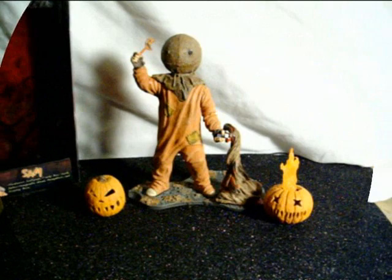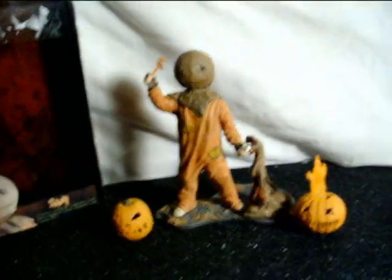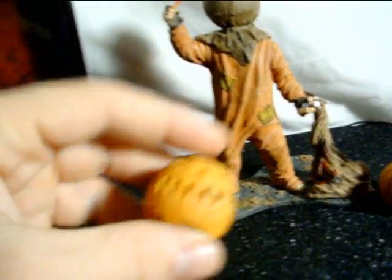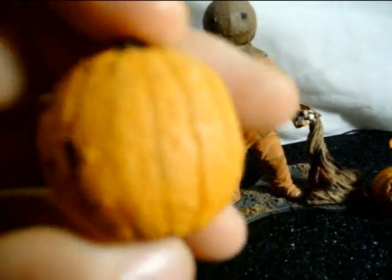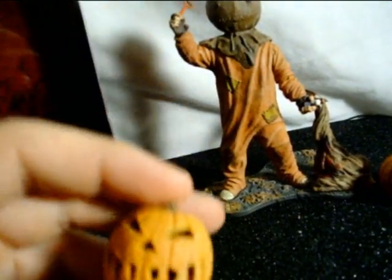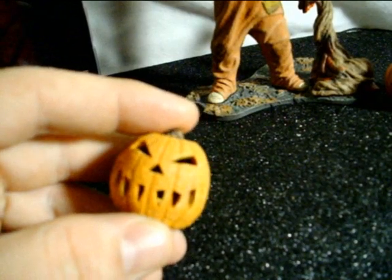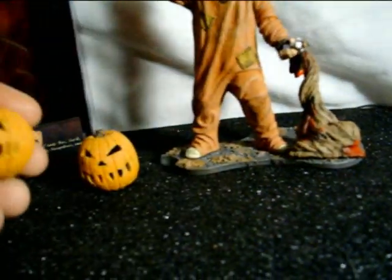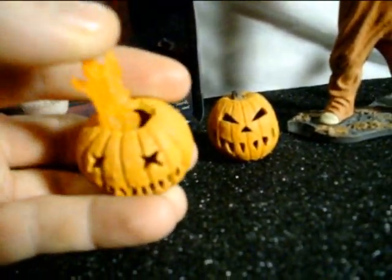Alright guys, I got him out of the package. Not having seen the movie, this is definitely a pretty cool figure to have. He comes with a little base and a jack-o-lantern pumpkin. It's a lot bigger than the pumpkins that come with the Michael Myers figures — I can actually compare them side by side. The second pumpkin has a totally different carving with flames coming out the top. Pretty cool accessory-wise.